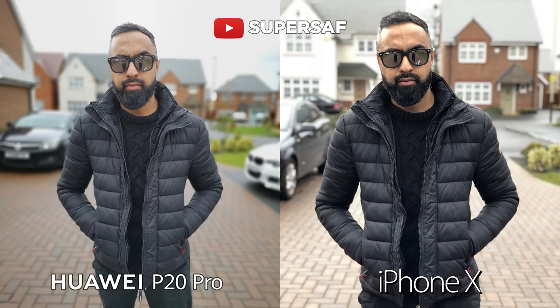Now let's move on to the portrait mode. On the iPhone X it does use the telephoto camera to capture this, so you are going to get a different angle of view compared to the wide angle camera on the P20 Pro. I actually had to get my brother who's shooting this to come in much closer on the P20 Pro to get a similar angle of view.